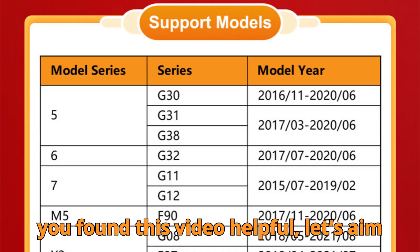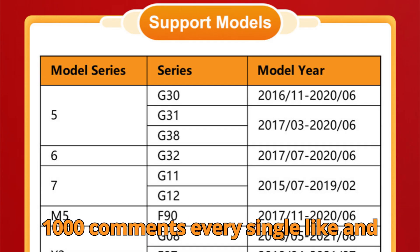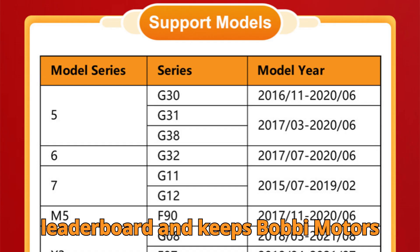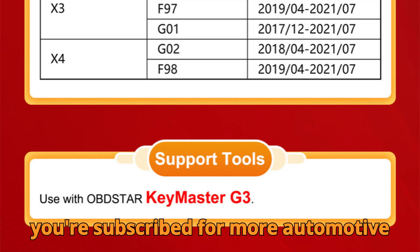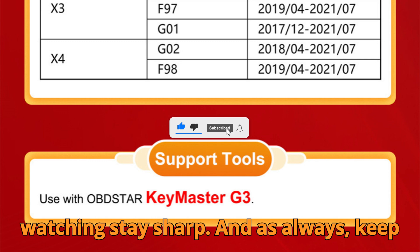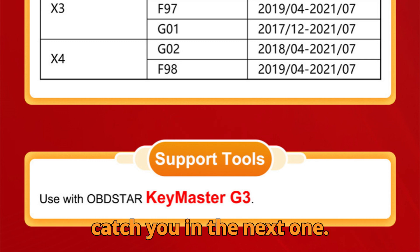If you found this video helpful, let's aim high — help us hit 10,000 likes and 1,000 comments. Every single like and comment boosts this video on YouTube's leaderboard and keeps Bob G Motors thriving. Go ahead, hype up this video, share it with your tech buddies, and make sure you're subscribed for more automotive deep dives and tool guides. Thanks for watching. Stay sharp, and as always, keep diagnosing smartly, stay curious, and I'll catch you in the next one.